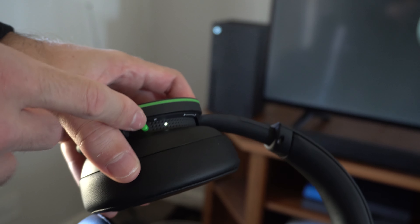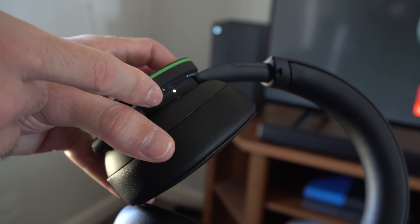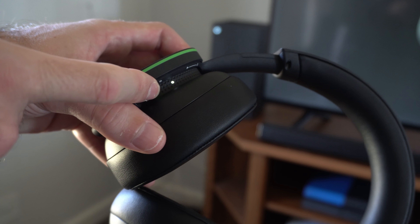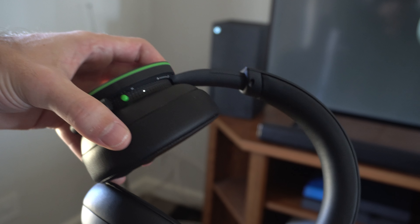Hold down this button now for at least four seconds and you'll notice the light is going to be blinking. Let's hold this down — one, two, three, four, five. Five seconds. Now it's in the Bluetooth pairing mode.